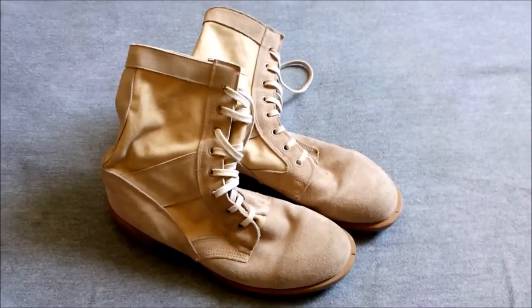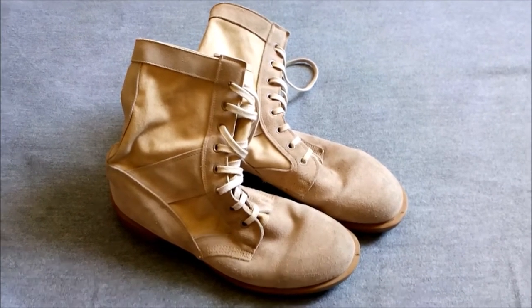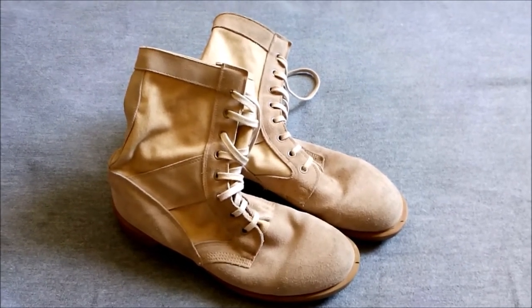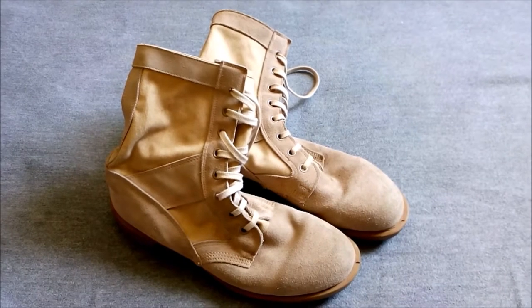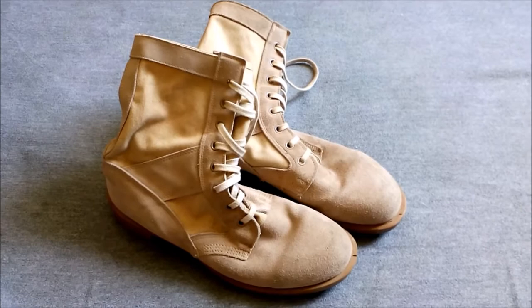Here we are looking at a pair of British Army issue Persian Gulf War era desert boots. The Persian Gulf War came as a bit of a surprise in terms of preparedness regarding kit and equipment.